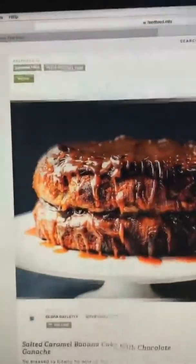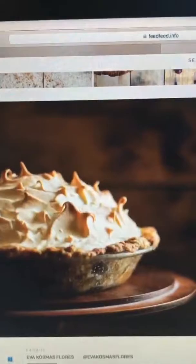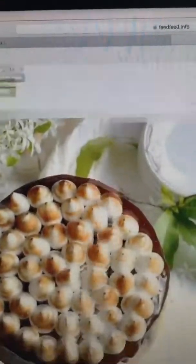This is The Caramel Feed, where we've selected recipes from home cooks, food bloggers, and chefs all around the world. Here you'll find amazing recipes featuring caramel and butterscotch, dulce de leche, and salted caramel — everything for your caramel cravings.